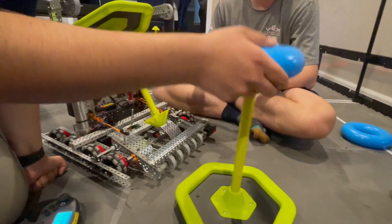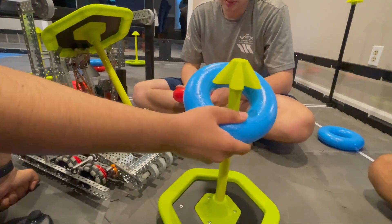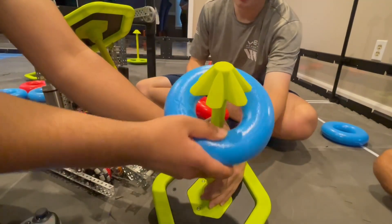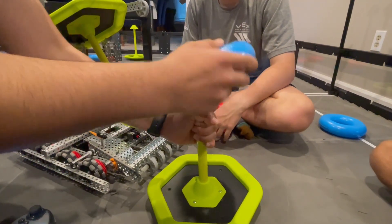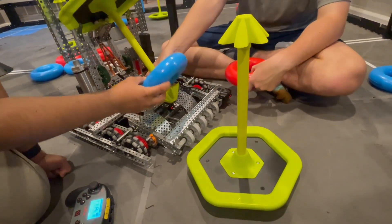If you were to put a ring on like this, it's a lot harder than putting it on like that, because it just slides on and off. This one needs force to go up and down, so by putting it on like this the idea was that it would be a lot easier.